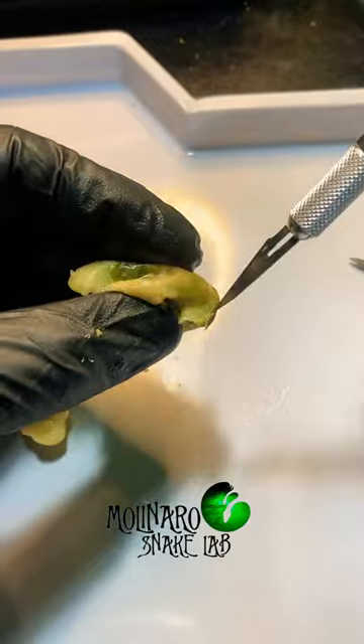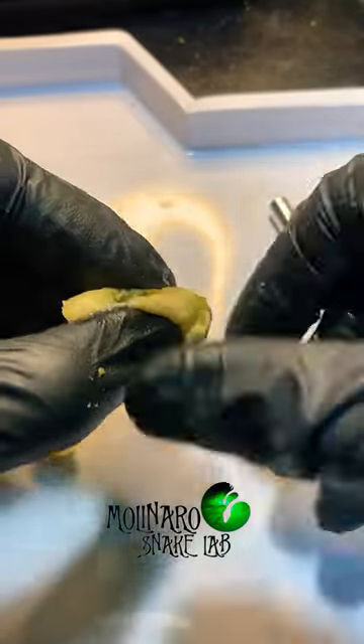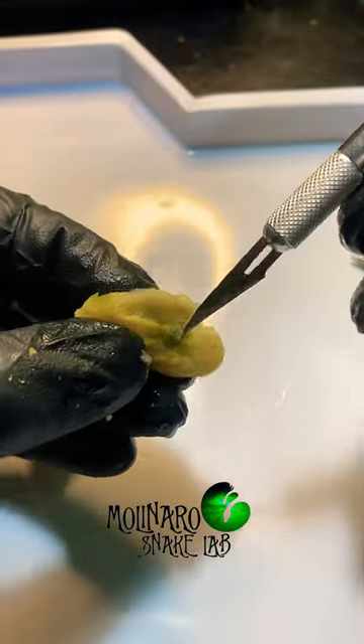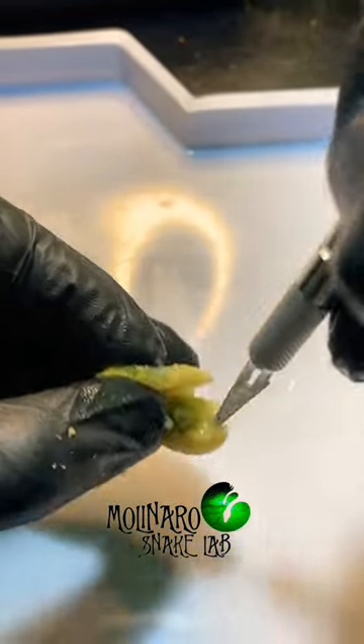If the egg rotates, all that weight of the yolk crushes the embryo or drowns it. I did mark the tops of these eggs, so I'm not sure how the embryo ended up on the bottom of the egg, but I think that's what caused it to go bad.